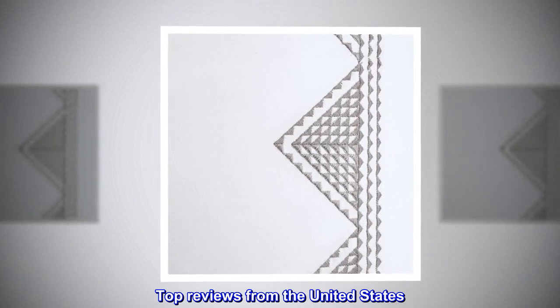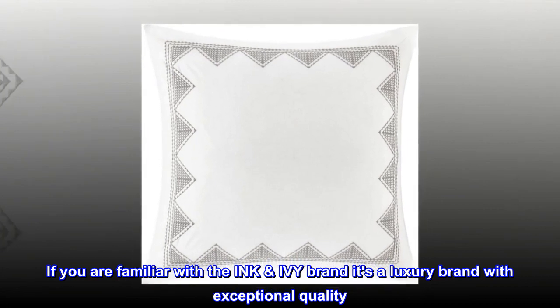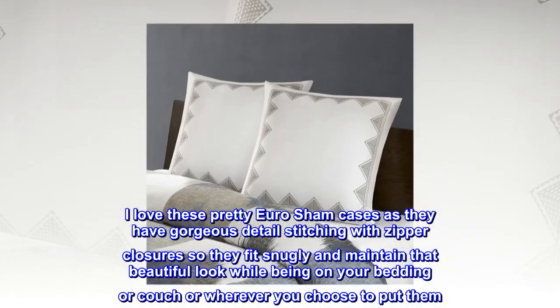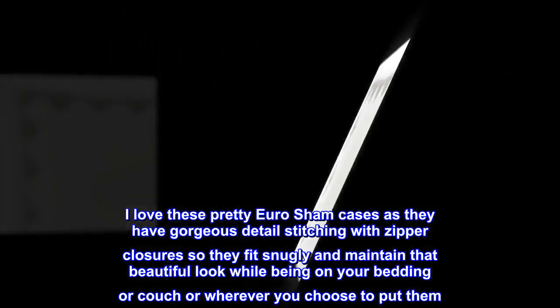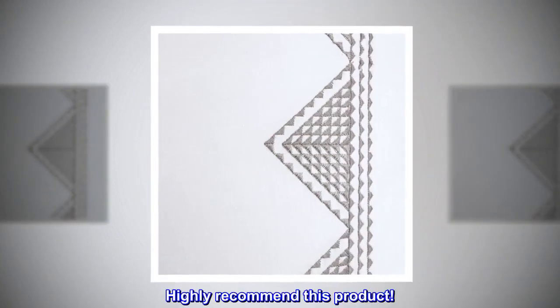Top Reviews from the United States. Beautiful Quality — if you are familiar with the Ink Ivy brand, it's a luxury brand with exceptional quality. I love these pretty Euro Sham cases as they have gorgeous detail stitching with zipper closures so they fit snugly and maintain that beautiful look while being on your bedding or couch or wherever you choose to put them. Highly recommend this product. Perfect.